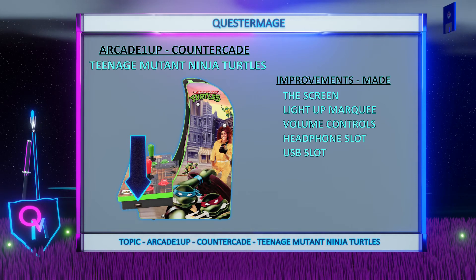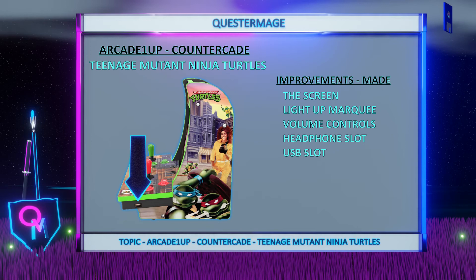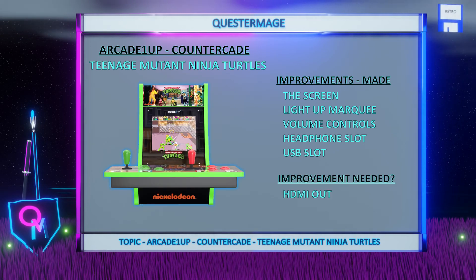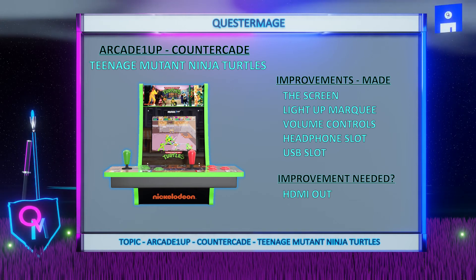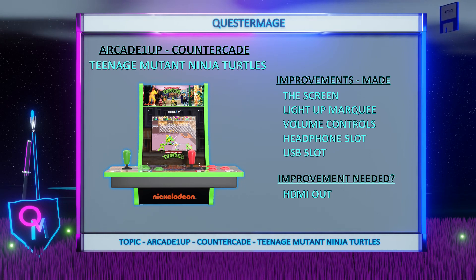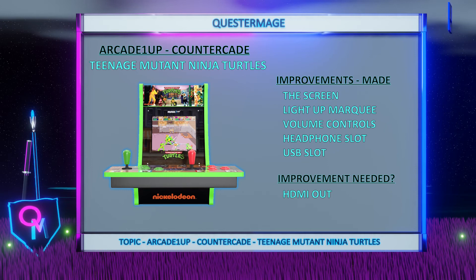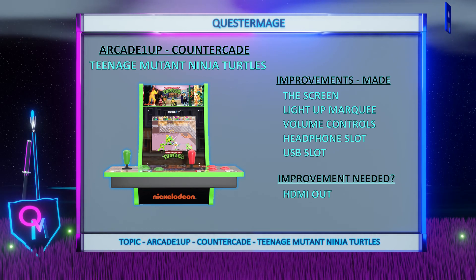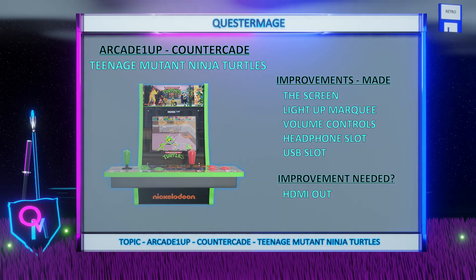A USB slot: another welcome returning feature, you can use your own controllers on this cabinet which is a great improvement and a nice customer friendly one at that. Improvements needed: HDMI out has not been added which continues to confuse me. As I've said with other countercades I think the mini consoles are showing that this is a feature that some users want and I think this addition could help in sales. I think it's an easy win if the consumer knows that you can not only play on the new screen but also on their TV.